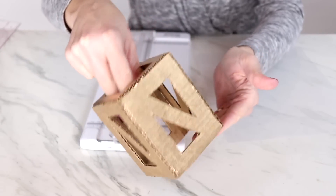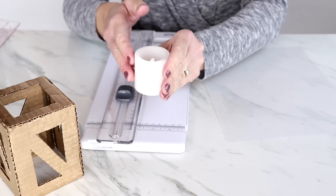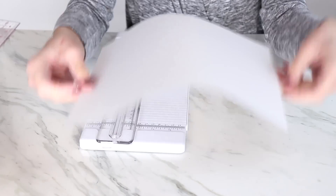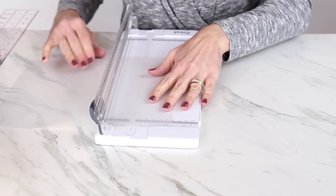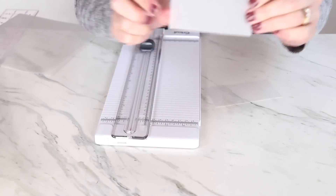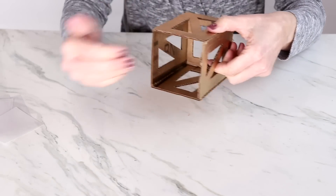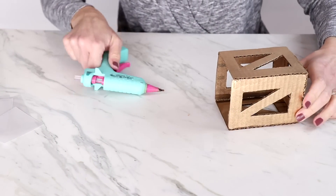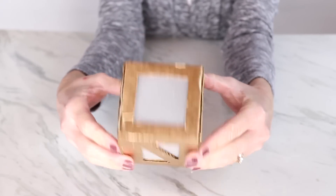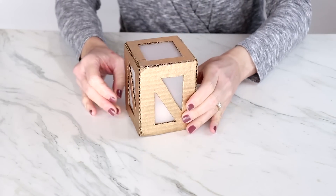Each of the inside openings needs to be covered with a translucent film so the light from the candle can shine through. The best product for that is vellum, available at a craft store in the paper section. I cut out pieces of vellum to fit inside the lantern. These almost-opaque pieces let light glow through. Since the bottom is open, I use hot glue to attach the vellum pieces inside, then simply place the lantern right over the top of the candle.